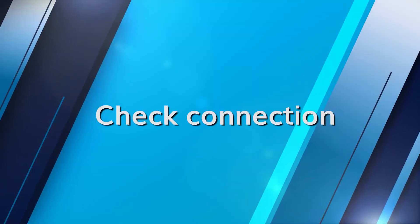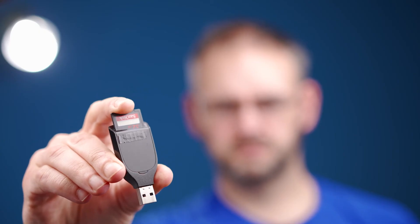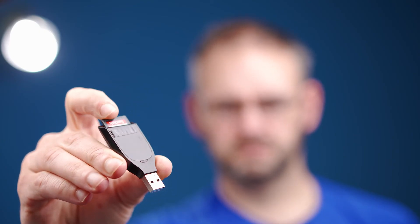Formatting the SD card correctly ensures it is in a state compatible with your device. Lastly, we circle back to basics — a loose or improper connection can be a surprisingly common cause of these issues, and ensuring that the SD card is securely inserted into the reader can often solve the problem. Now we've covered all the solutions to get your SD card reader back on track, but what if your data is already gone?